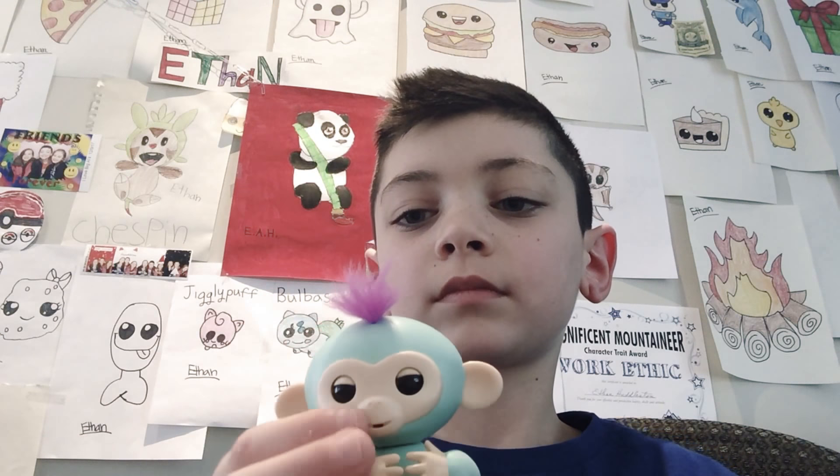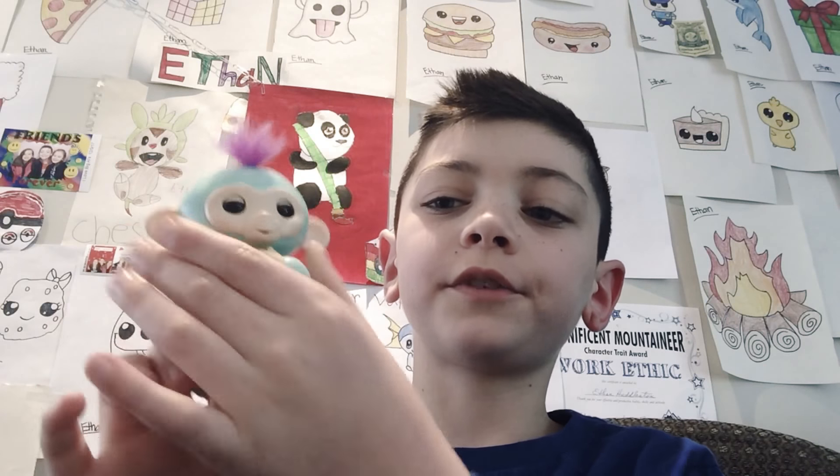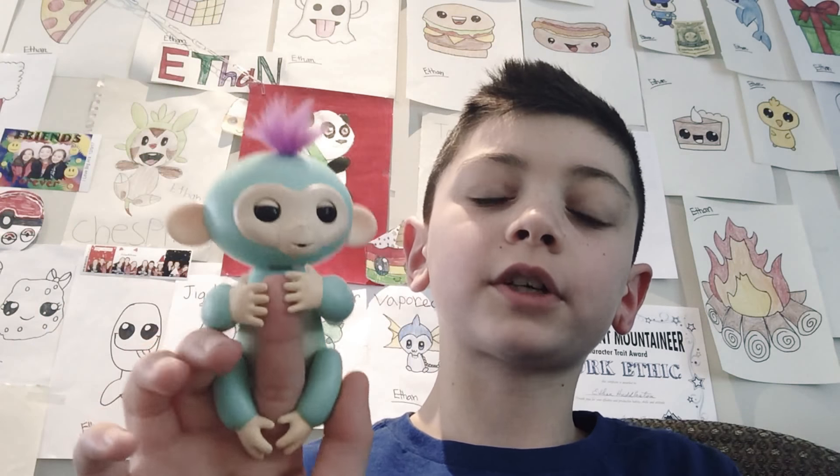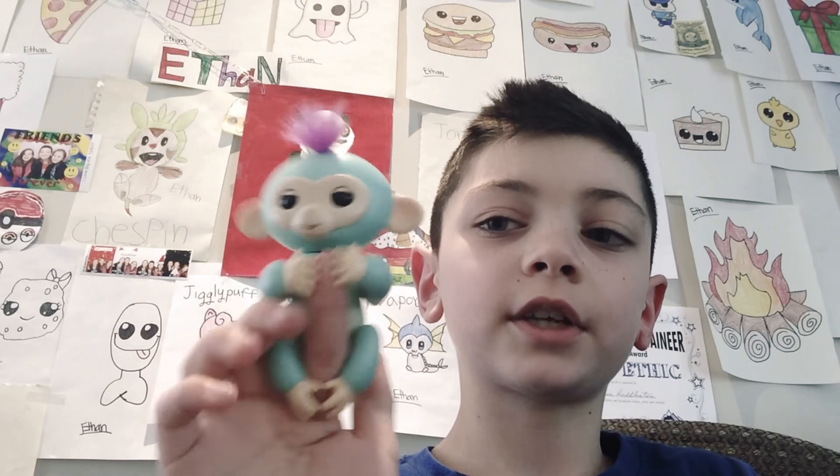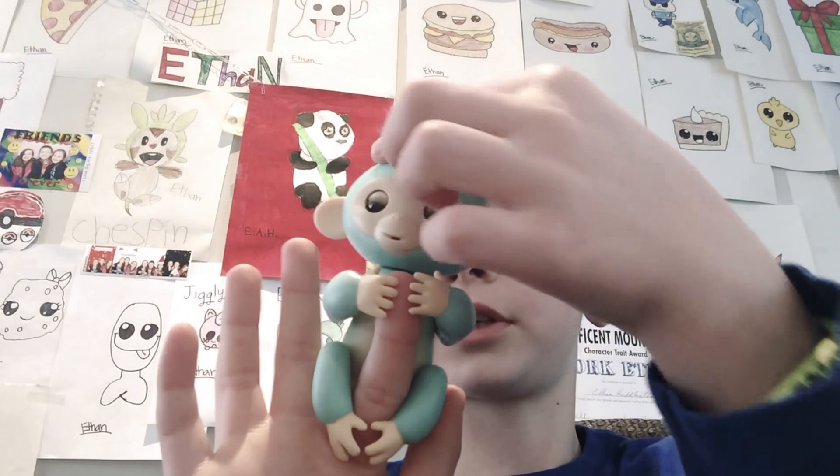So yeah, so that's a thing. This is a fingerling and its name is Zoe. They also have different colors and there's different names for them. And they also have unicorns, and they have sloths, and monkeys — of course, because I got a monkey right here.